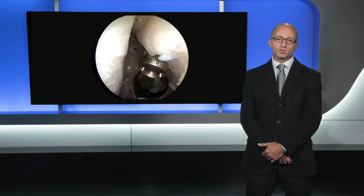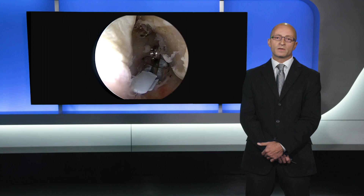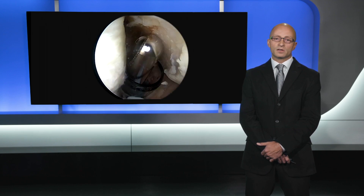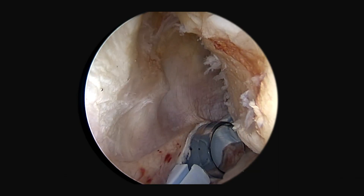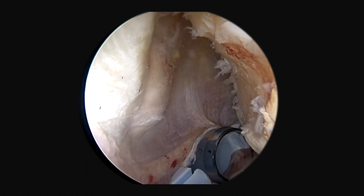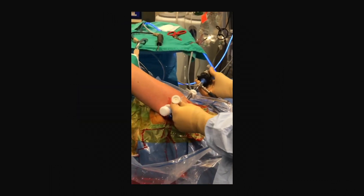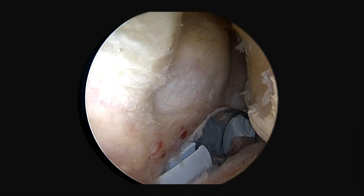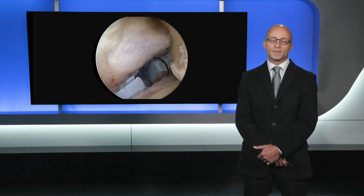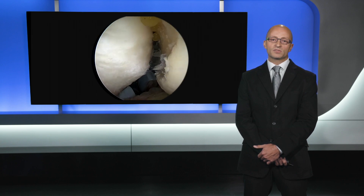I placed a Gemini cannula posteriorly. I like this cannula because I can pull the soft tissue posteriorly and really create a space. I'm first going to curette the defect to create a good base for healing. Next, I'm going to insert the remplissage anchors. I use a spinal needle to locate where I want to place my anchors, then insert a threaded cannula and swirl it around to create space in the subacromial area beneath the deltoid, without going all the way through the soft tissue.